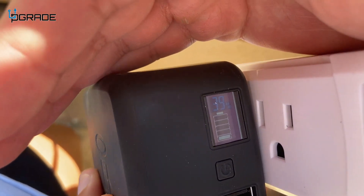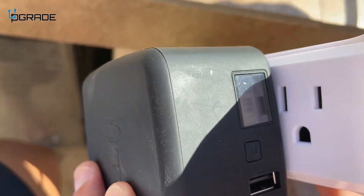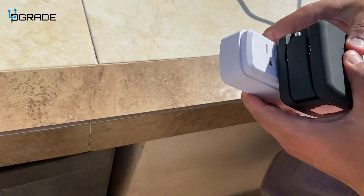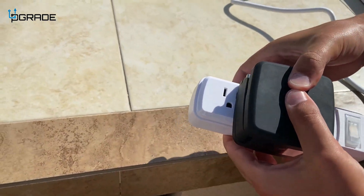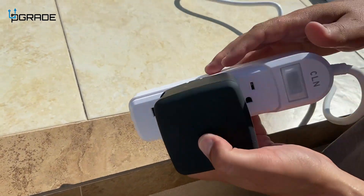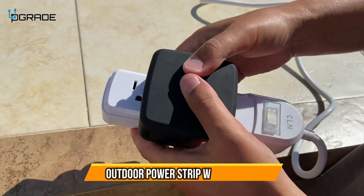Because these outlets have a protective layer, it's a little hard to shove stuff in, so you want to give it a little bit of force to really get it in there. That's just because of the waterproof protective layer — you just have to push it in a little harder.